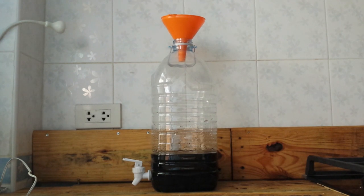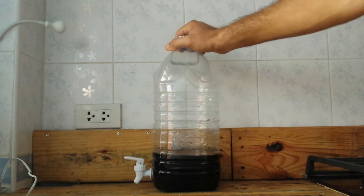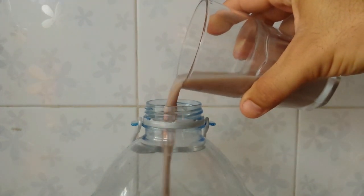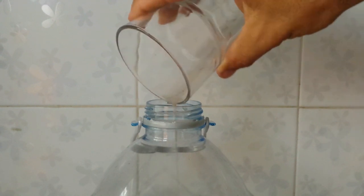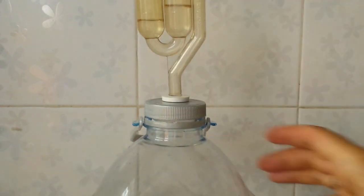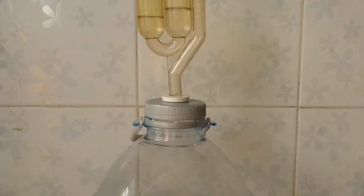But first, before adding the yeast, remember to check the initial density. The initial density is 1042. In the airlock I put some alcohol, so in this way if the alcohol falls down into the fermentator, we will add more alcohol to our drink.